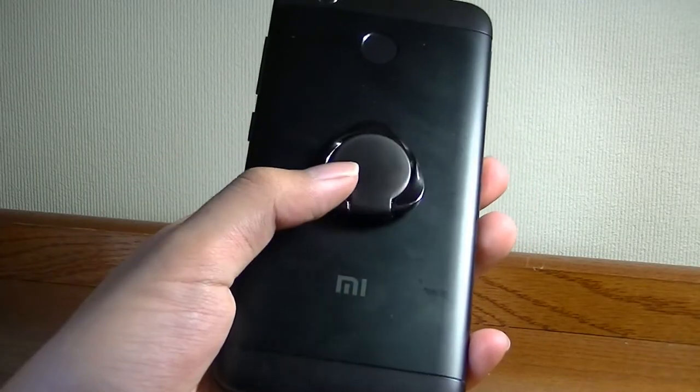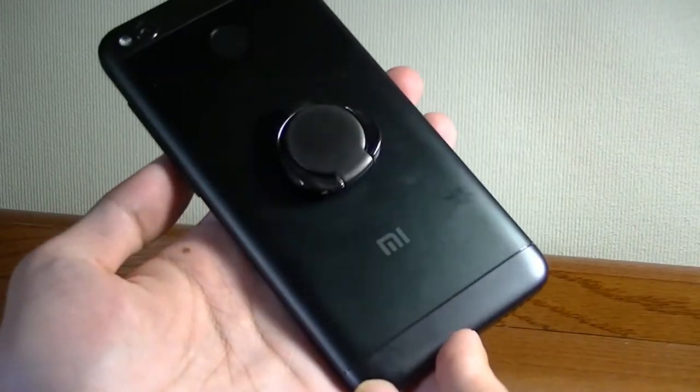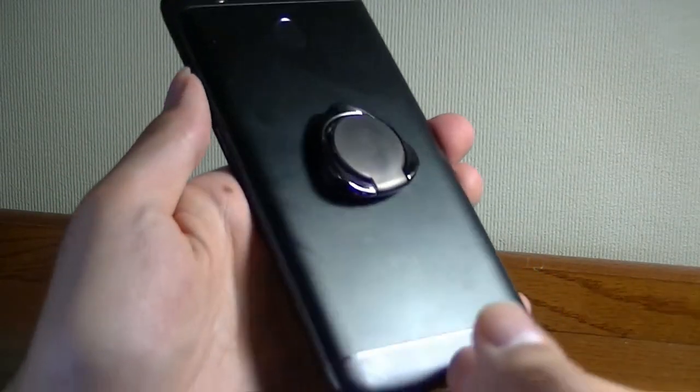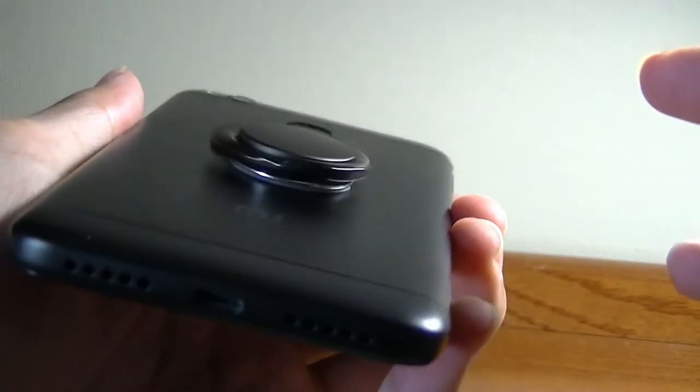I've now attached it onto the back of this Xiaomi device — you can see it's centered, and the color actually seems to match pretty well with a black-colored phone. It stays in place relatively well; you do have to apply a little bit of pressure the first time. As long as it's a flat surface, it should work.